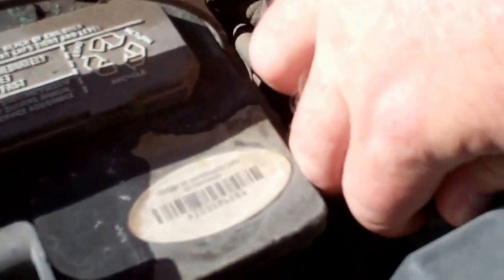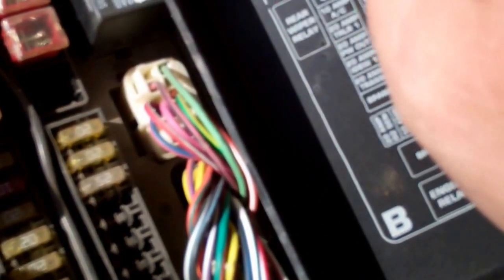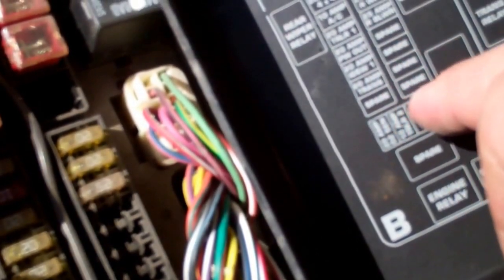Might as well check the fuse to see if maybe that's why the stereo doesn't work. I'd need a special tool to get those fuses out and nothing's displayed for the radio — maybe there's another fuse panel inside. But I'm not concerned about that right now.